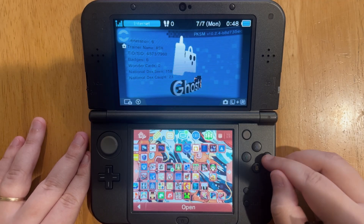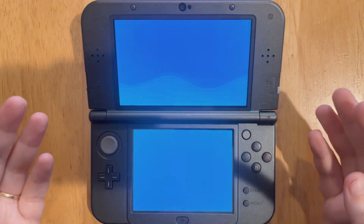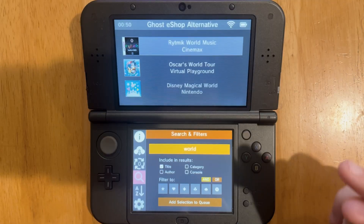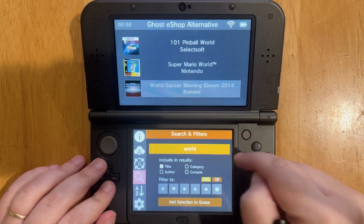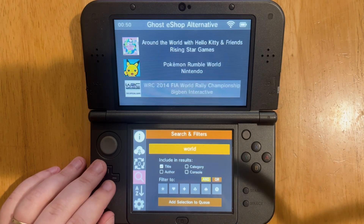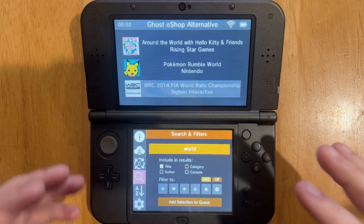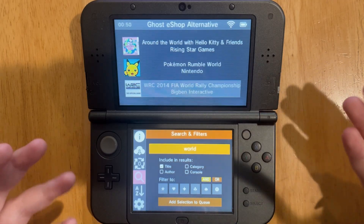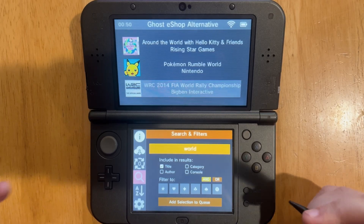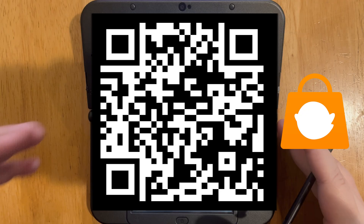Next up, let's talk about the Ghost eShop. This is for DS games — same concept as the H-Shop but for DS games. The Ghost eShop games are going to be hit or miss. For example, I typed in the word 'world' and you get some DS games, though some results aren't even DS games. This is another option for playing DS games on your 3DS so you don't have to remove your SD card and keep going back and forth. Again, this is for educational purposes only — only download games you own physically.